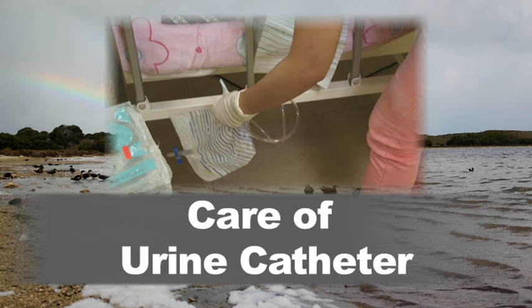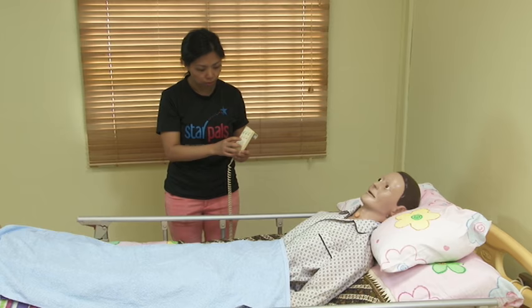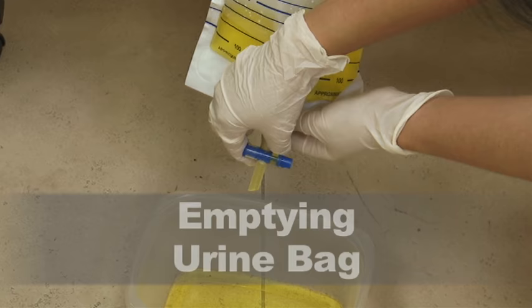Care of urine catheter. If the patient is on a hospital bed, raise the bed to assist you in the procedure.